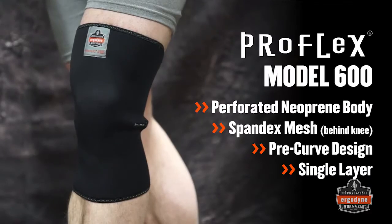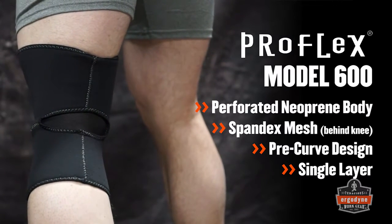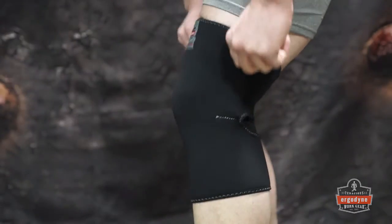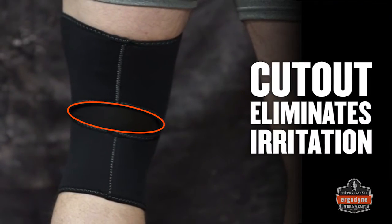The ProFlex 600 single layer knee sleeve features a perforated knee print body for breathability in a natural pre-curve design. Easily slip on the knee sleeve, placing the spandex mesh over the knee crease. The spandex mesh cutout eliminates irritation behind the knee.